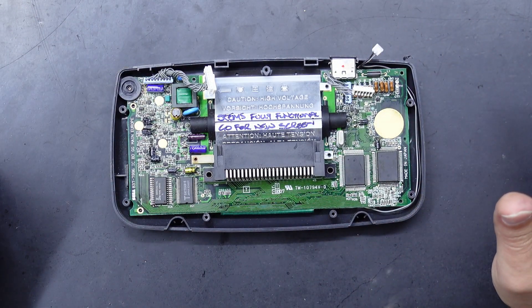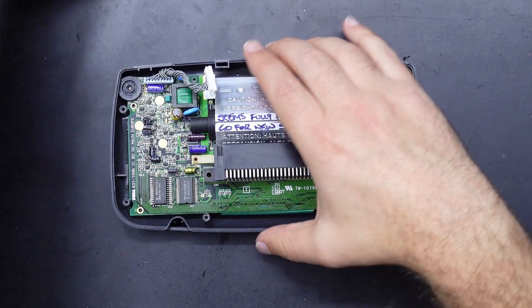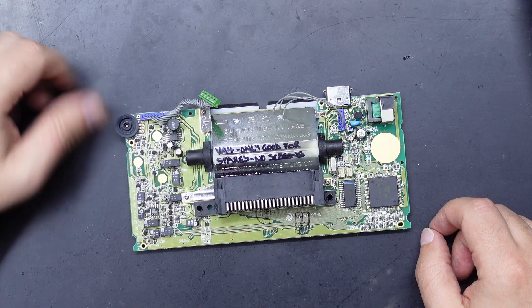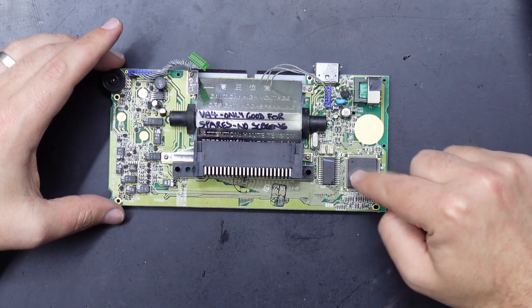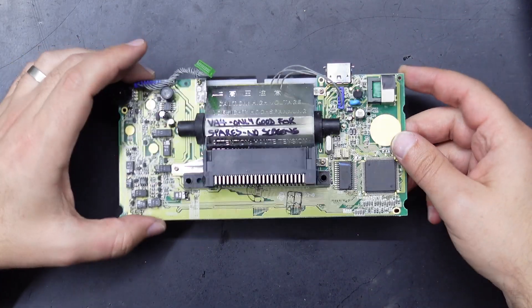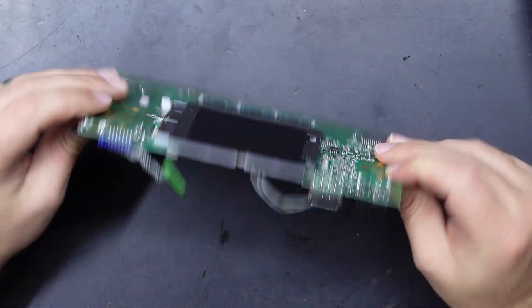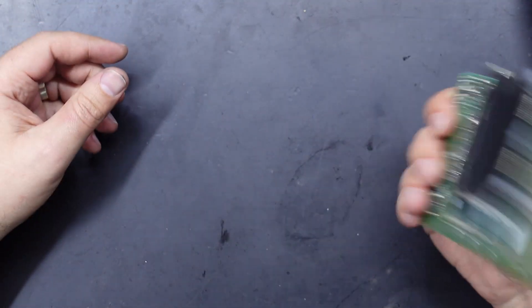I'm using a VA0 version motherboard, so it's got the twin ASIC chips. You can also install this mod on the VA1 version which has the single ASIC, but not the VA4 — and you'll know it's a VA4 because it's got VA4 written up the side, and there's really only two main chips on the back. The VA4 boards don't have a replacement screen option, so if you've got one of those you're pretty much stuck with it.